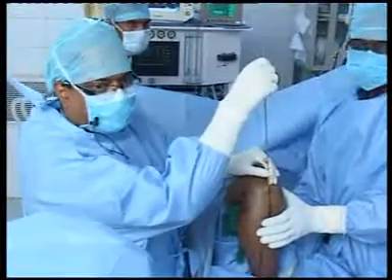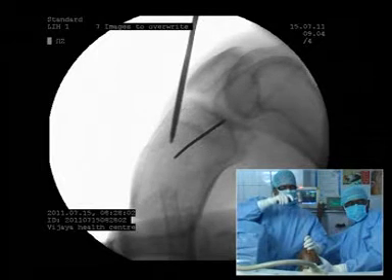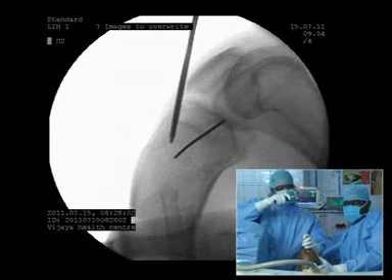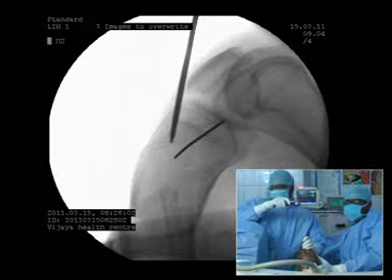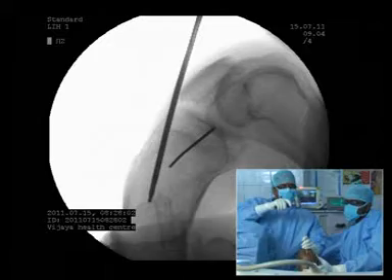I think you have to calculate the proximal fragment length, because you are using the expert tibial nail which is 65 mm. The Herzog bend will be — I am afraid that the bend will come down to the distal fragment. I don't think this is the right case for doing the expert tibial nail.